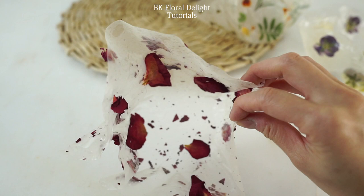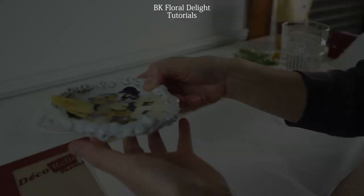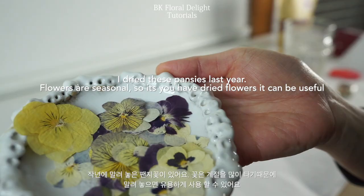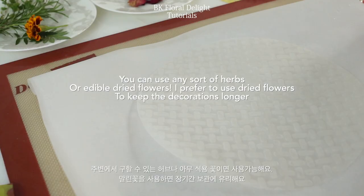If you prepare dried flowers ahead of time, these can be great decorating objects. You can also purchase some of them from Amazon. I dried these pansies last year, so I have some good flowers, and these I actually ordered from Amazon. And these are from the pots I'm growing — I have some rosemary, marigold, and wood sorrel.